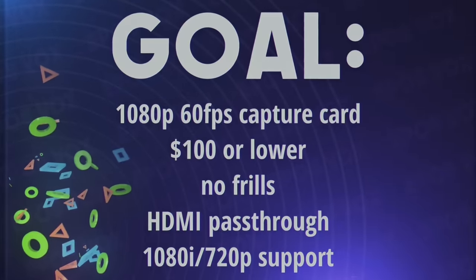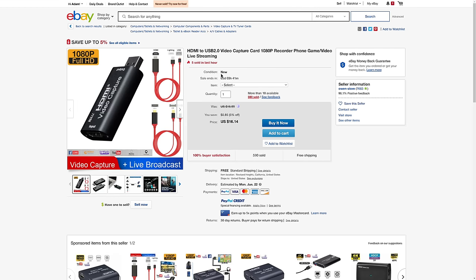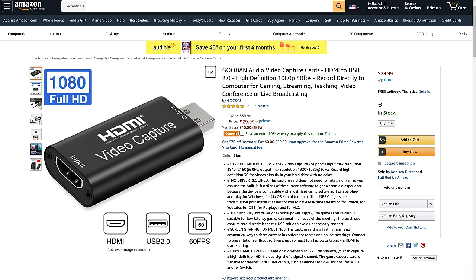I was just talking recently about how I really think capture cards need to innovate better when it comes to affordability. And then suddenly, out of nowhere, pops up this mysterious USB 2.0 capture card that everyone starts pinging me from different places to buy — eBay, Amazon, multiple Amazon listings actually, AliExpress — that is under $100, and in some cases it's only $15, $20, $30, or $50.